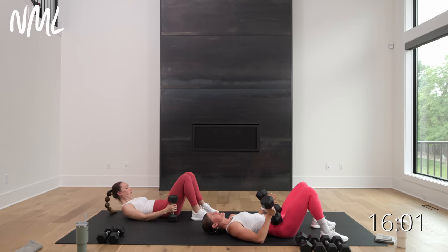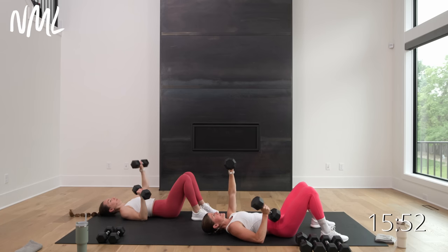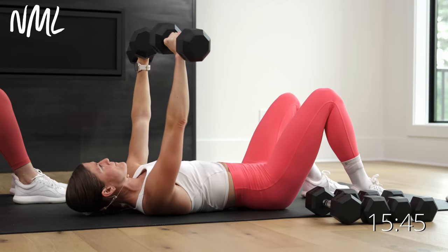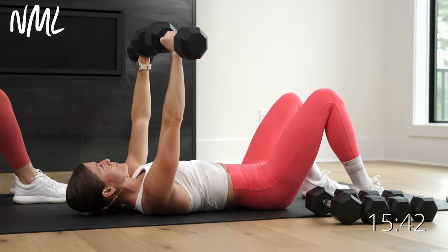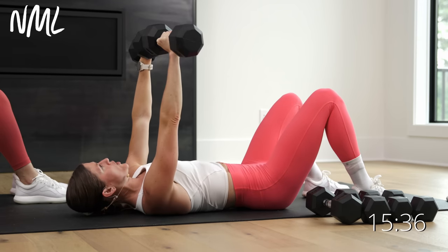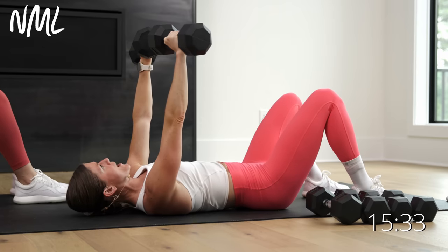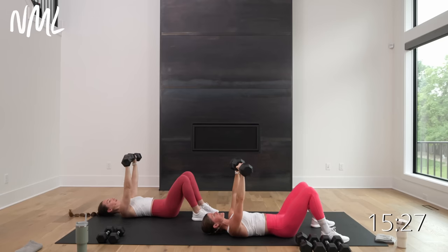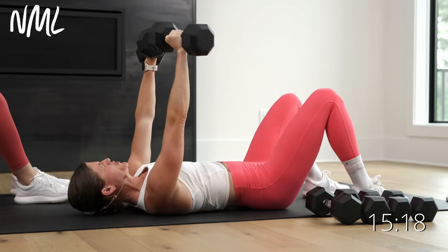Just one arm is going to move — the other one holds overhead. I'm going to pick up the tempo, single count press, 30 seconds. This is my arm I'm going to move — in three, two, let's go. Push, come on. This is your power — single arm press. More volume here, more reps than you got in that 40 seconds of strength. Final four, three, two, and one.